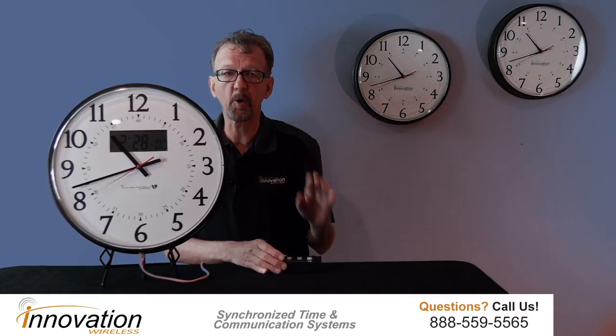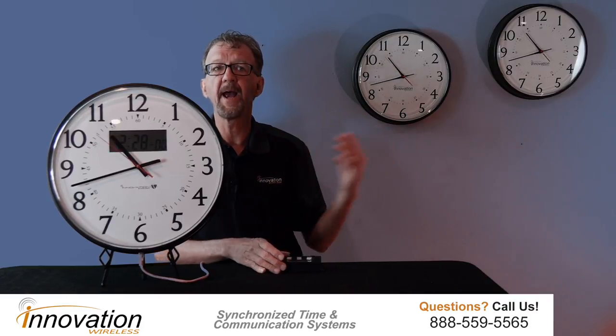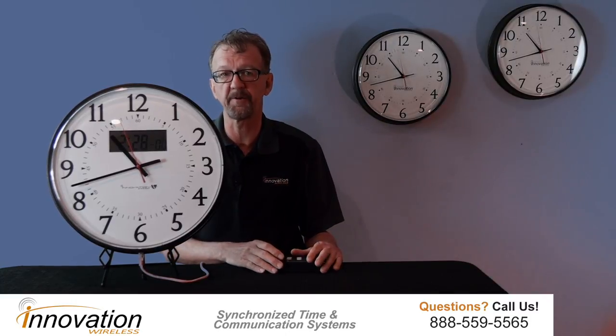An easy-to-follow quick start guide comes with the unit. The clock is part of the Kronosync master clock system — a wireless clock system where you can hang a clock any place in your facility and it will display the exact same time as all the other clocks within the system.